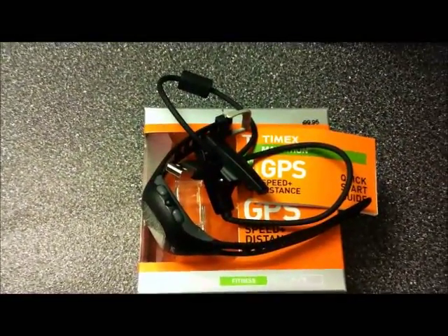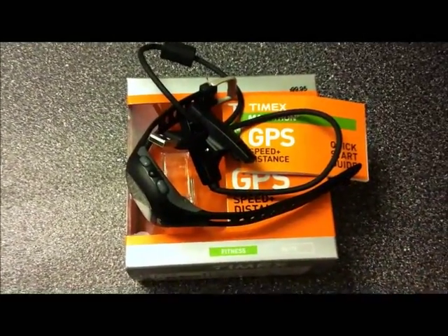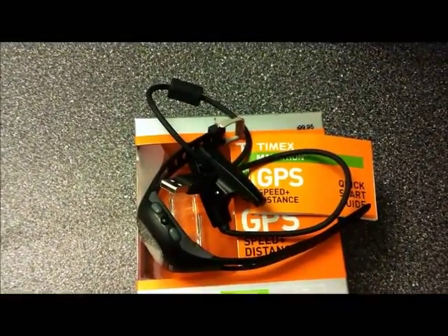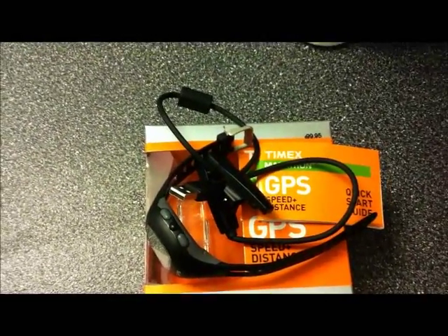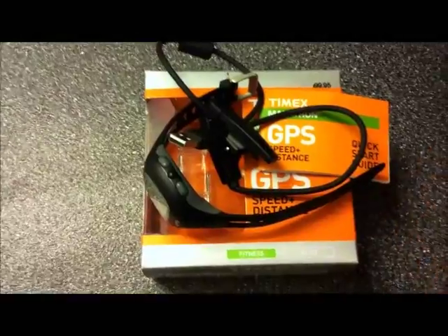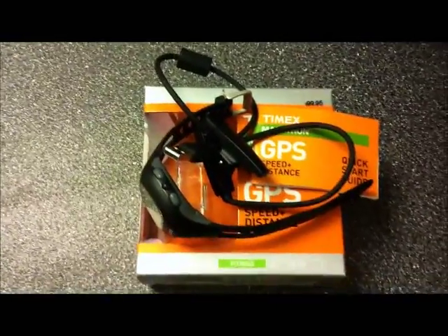I got mine from the internet, reason being is that it's not available yet in Canada. I checked the Canadian Timex website — it will cost about $150 plus tax. So it's definitely a lot more expensive. I usually buy electronic stuff from the US because it's a lot cheaper. That's $100 including shipping; the seller gave me free shipping on this one.